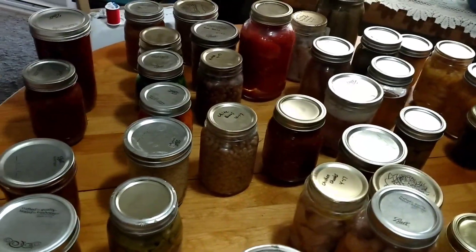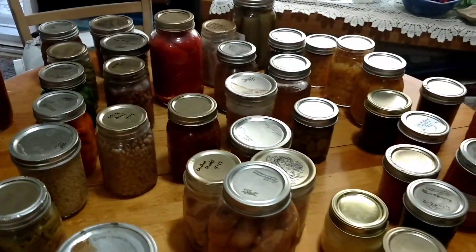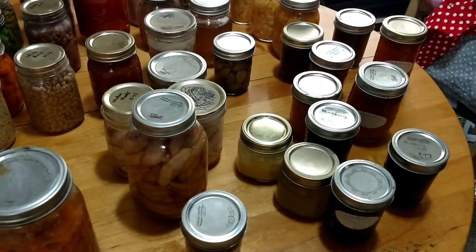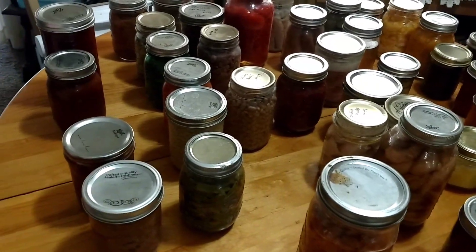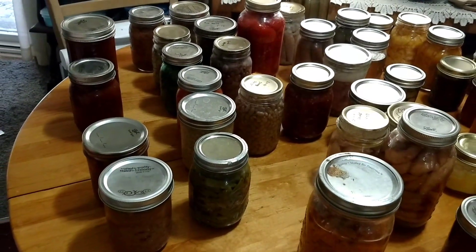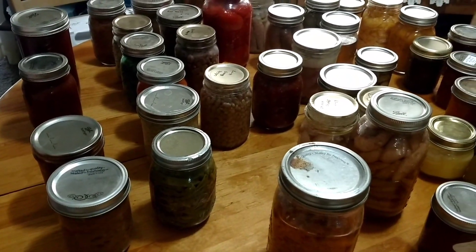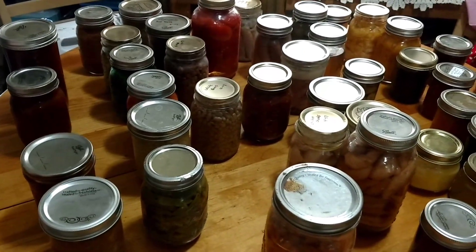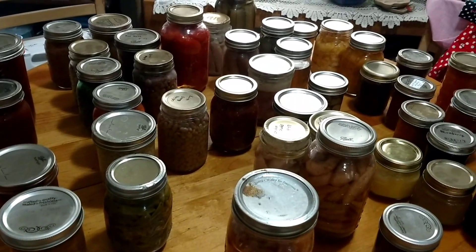That is what I like and what I didn't like on my canning so far. I hope you enjoyed this video and a little bit about me and what I like to can and what I don't like to can. If you like the video, please like and subscribe and follow me on my journey of canning. Thank you for watching and have a great day, everyone. Bye-bye.